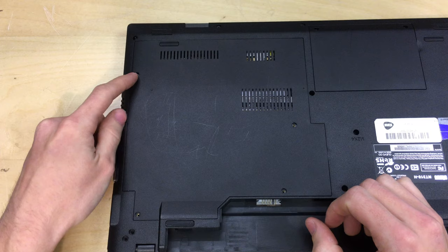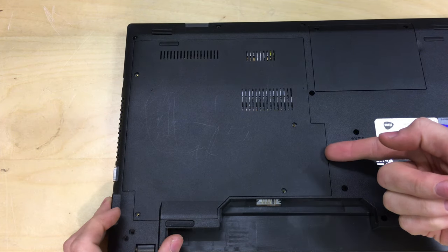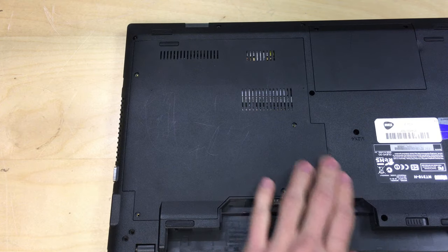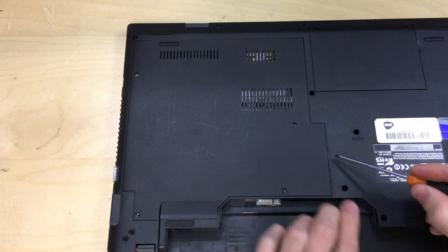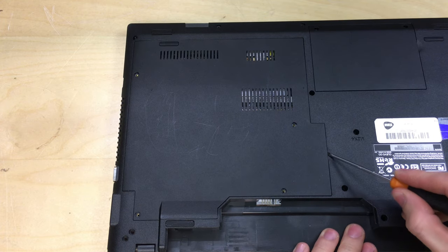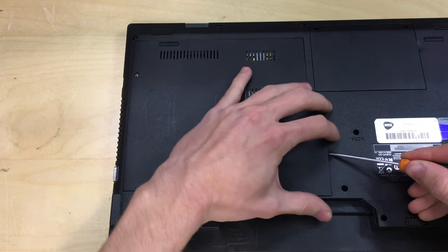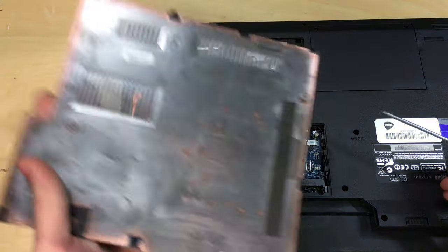With the four screws removed from all four corners, you now need to put your fingernail or a small flat screwdriver in here. Just be careful not to slip. Put it under and twist a little bit, just enough to get your fingers under, and pull the flap up. The door should come off like so.